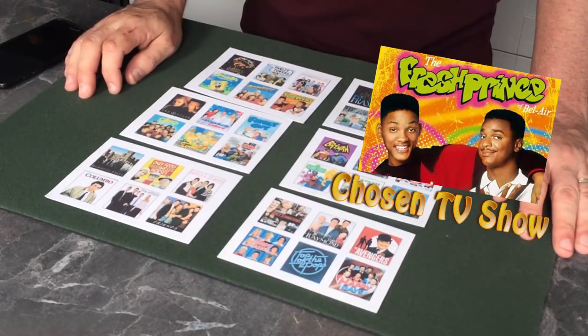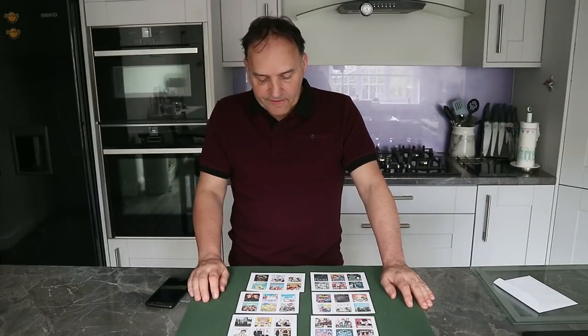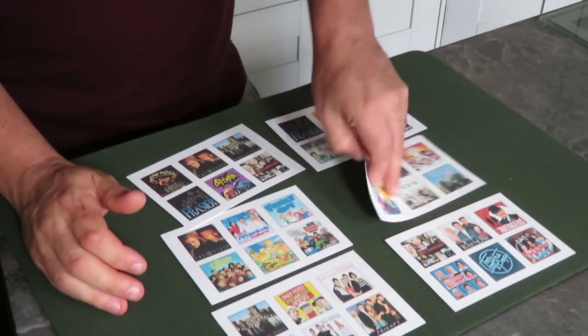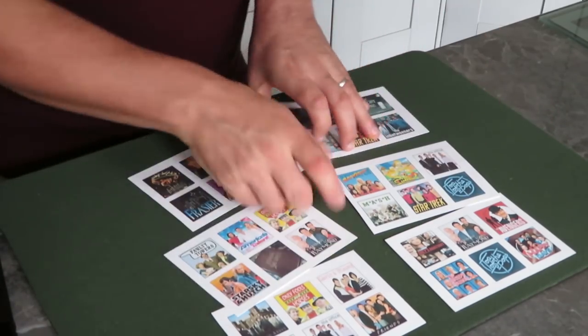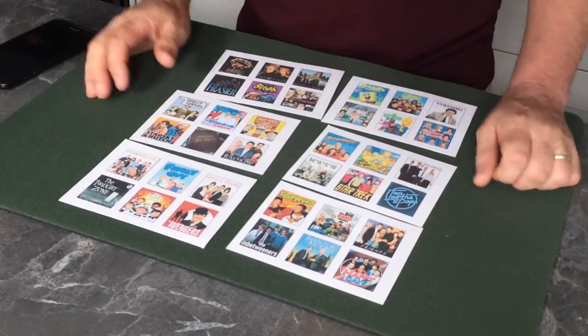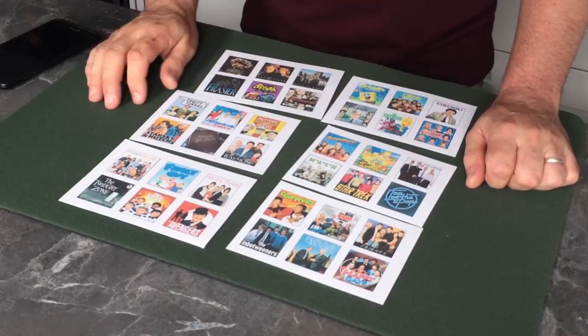Once you've done that, just turn the card over — flip it over. Now you've flipped over one card, but you could have flipped over any of these, because you can see they all have TV shows on the flip side as well. What I want you to do now — don't tell me what your favorite show is — just glance over here and again turn over the card that contains your favorite show.